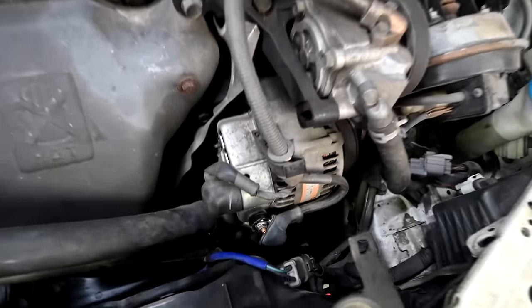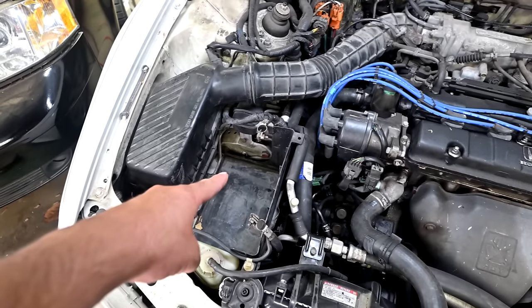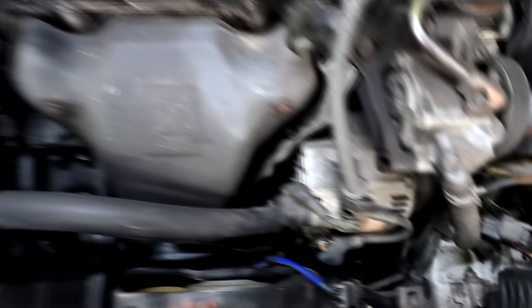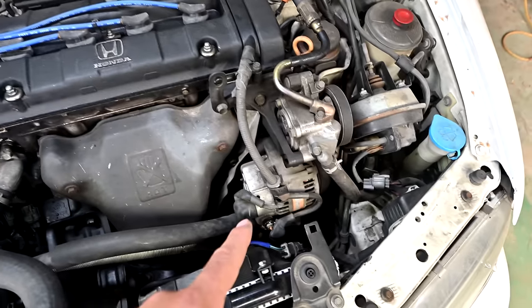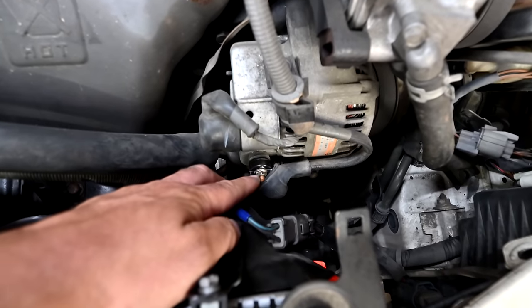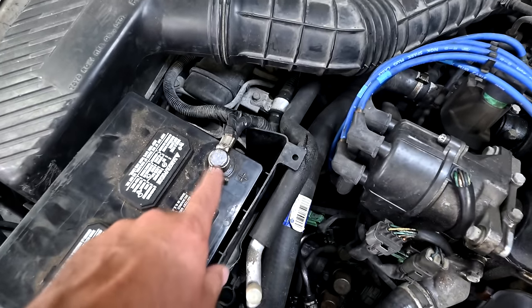For example, if you suspect a weak or bad alternator, before buying a replacement, perform a voltage drop test from the stud of the alternator all the way to the positive post of your battery. The alternator could be working correctly, putting out enough voltage and amps, but that current isn't making it to the battery due to corrosion — either at the nut connecting the cable to the stud, somewhere in the wiring, or at the connector itself.